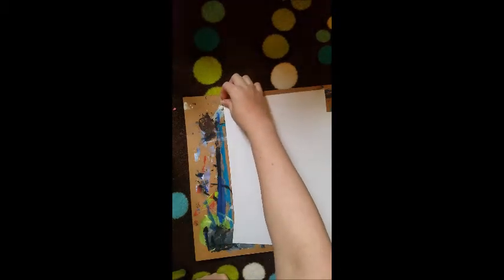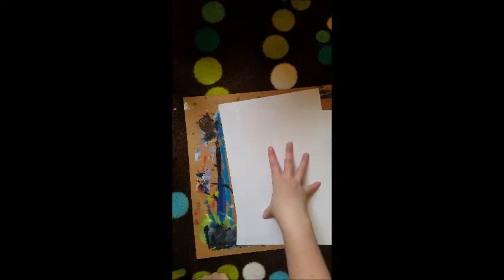Hey guys, welcome to Artsy Studio! I'm Kason, I'm Kara, and we are going to show you guys how to make a Picasso hand today. It's 'Hands with Flowers' by Picasso and we're gonna do our own little take on it. We'll show you guys what we're gonna do later, but we need to go over a few supplies you're gonna need first.